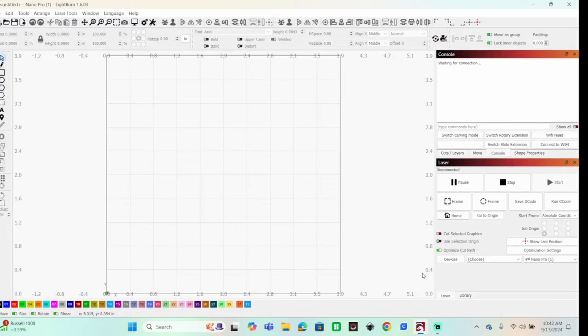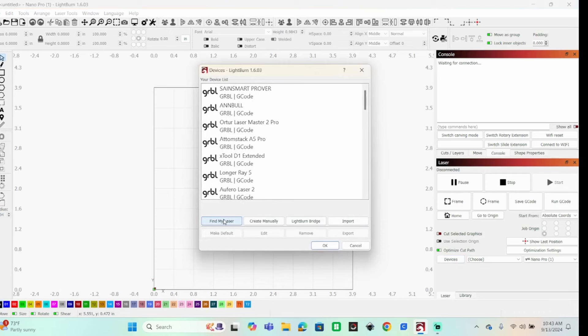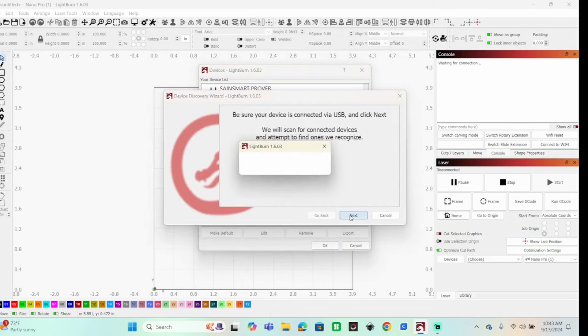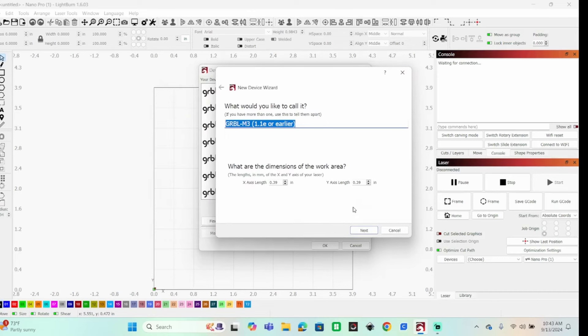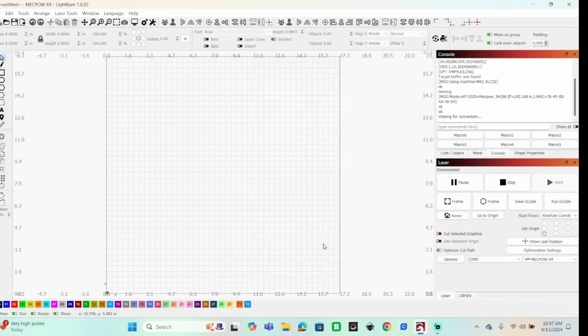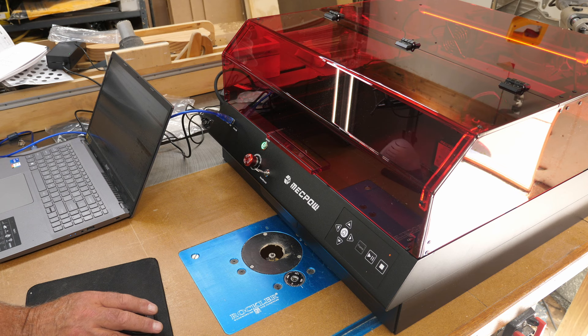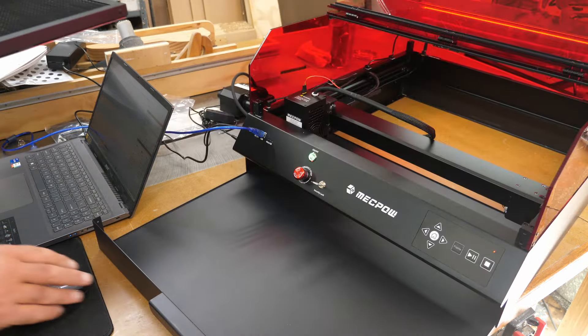With LightBurn open, go to Devices to find your laser. Make sure the laser is turned on first and the emergency stop is not pressed and the key is on. Set the dimensions of your work area, confirm auto-home front left on startup, and name the device - I named mine 'MechPow X4'. It homes successfully. If you leave the cover up too long it'll start beeping at you.